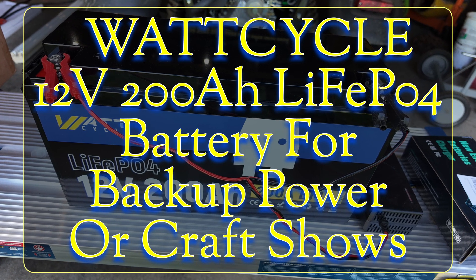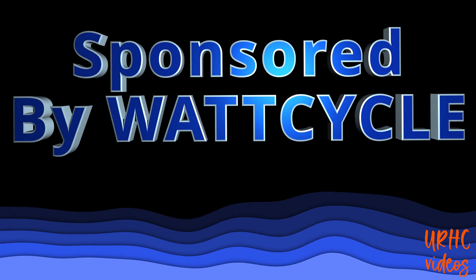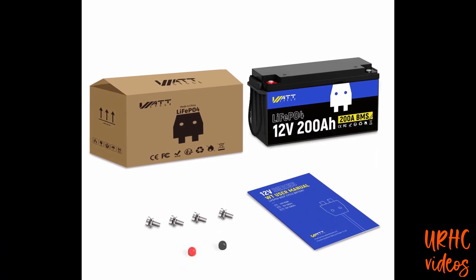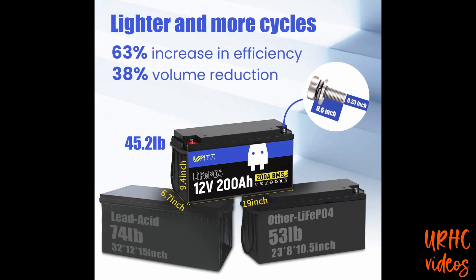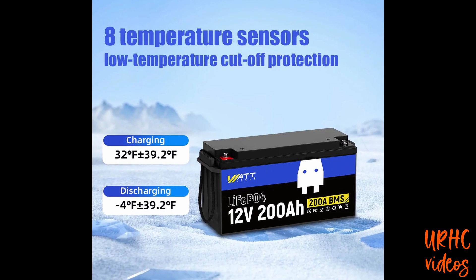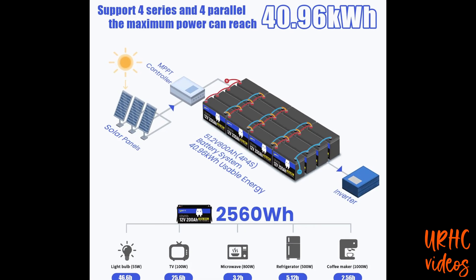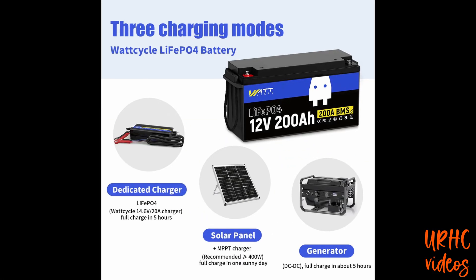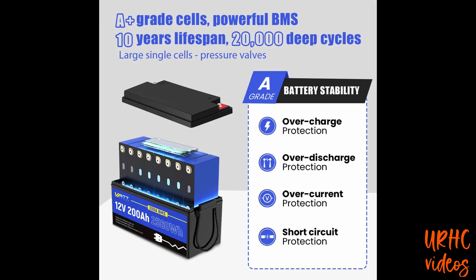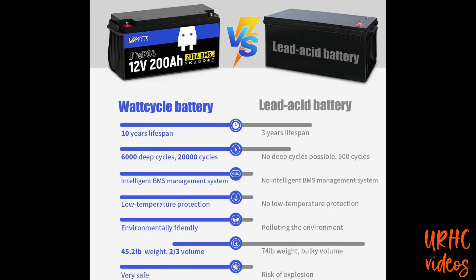A while ago, WattCycle offered to send me a 12-volt 200 amp-hour battery. I started on a video but got COVID for about three weeks and I'm just finally finishing it up. Here are the specs from their website. I'm not going to rip it apart, but other videos confirm it does meet all the claimed specs. It has a 200-amp BMS that can hold 800 amps for a very short period, and it's overload and temperature protected.